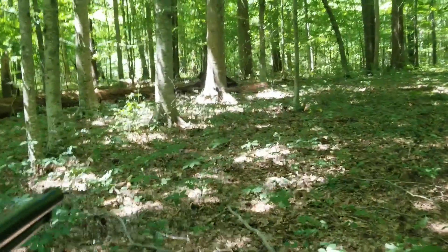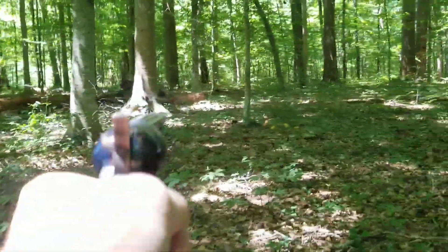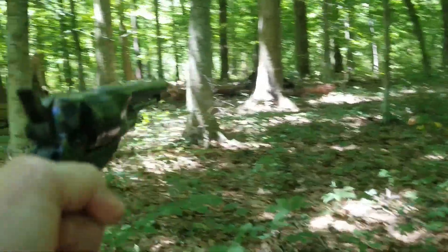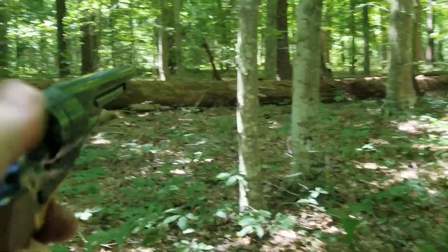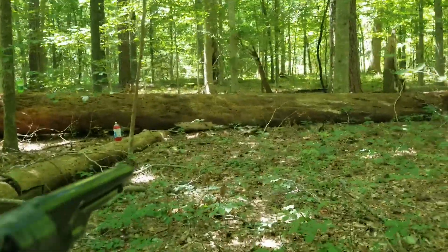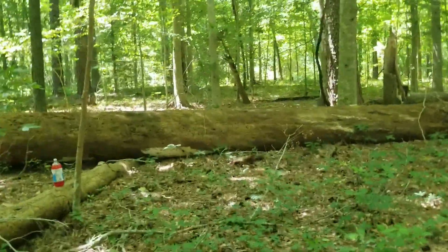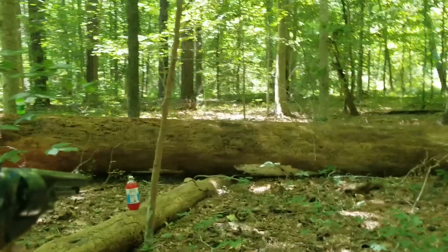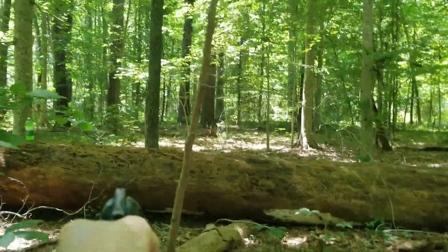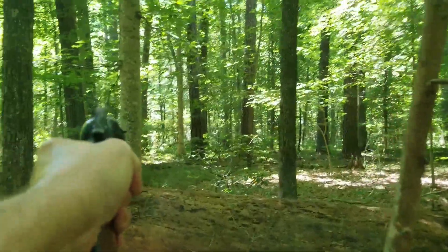Are there any more bad guys out here? There should be a couple more out here somewhere. There's one right there. And there's one more right there.